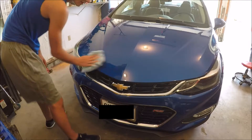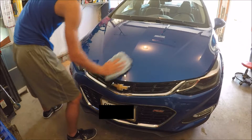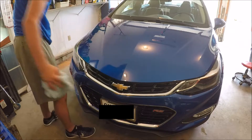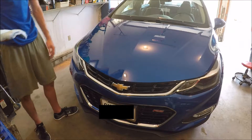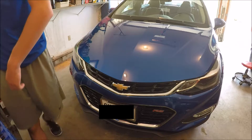I don't think you need to wipe this off, but I do. That already looks a lot better. Let's go ahead and do the other side.